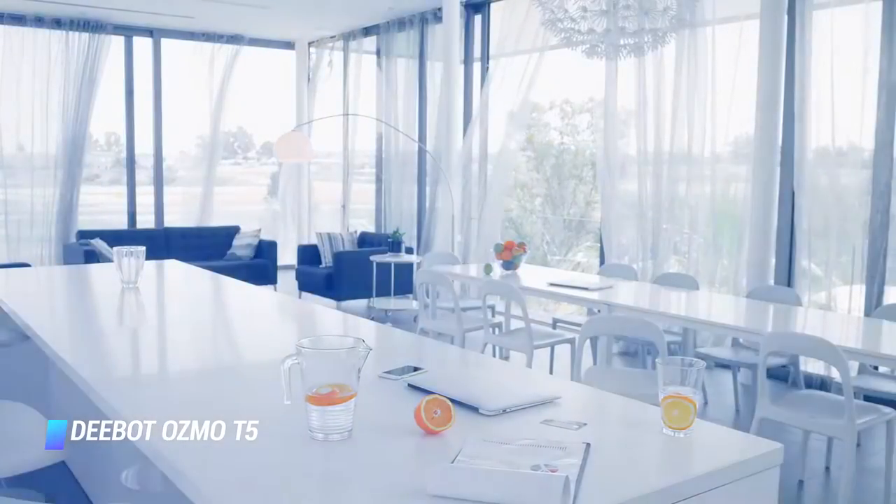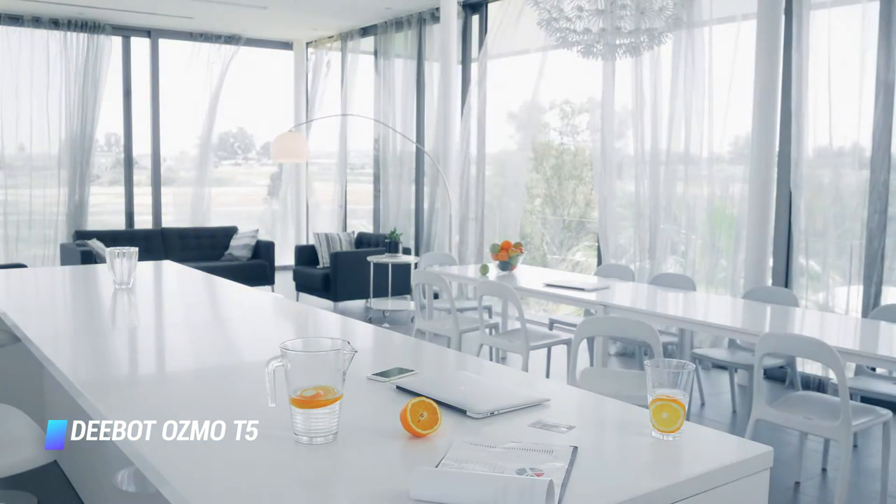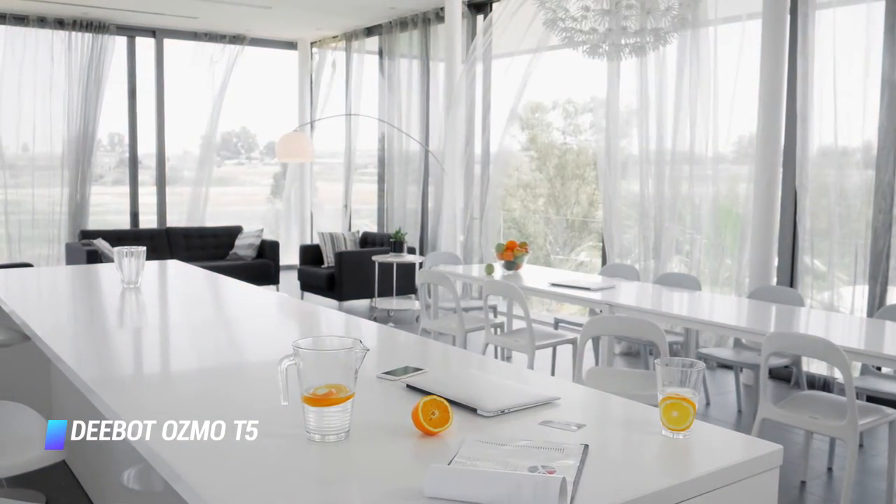The app also lets you set up cleaning sessions, choosing days, rooms, and floor levels, and the robot vacuum and mop can be activated remotely too.